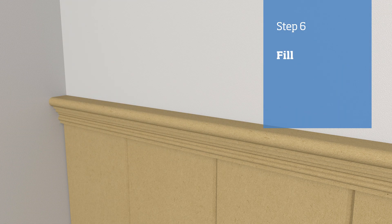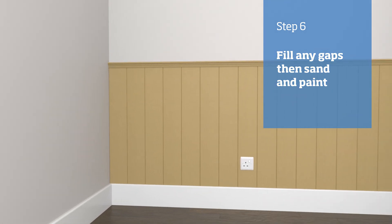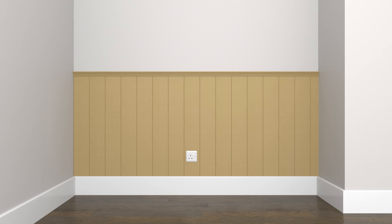Once all your panels are on the wall, fill any gaps and joints with decorator's cork, wiping away any excess with a damp cloth. Fill nail holes with filler and sand to a smooth finish. Once the decorator's cork has dried, you are now ready to paint.